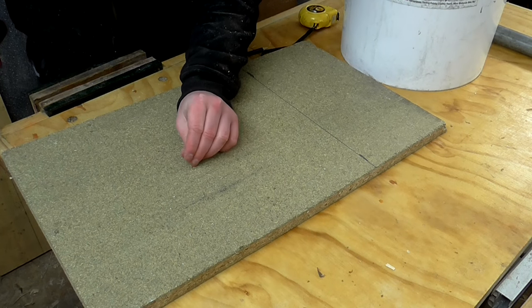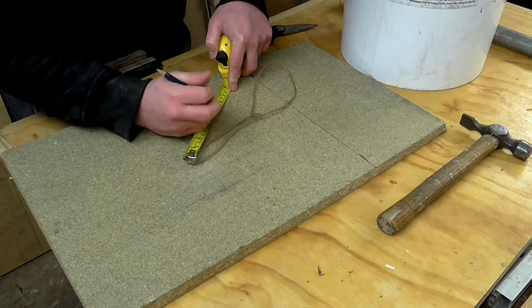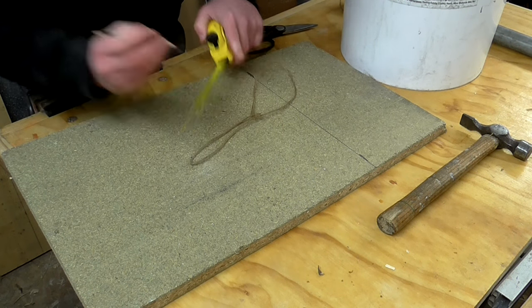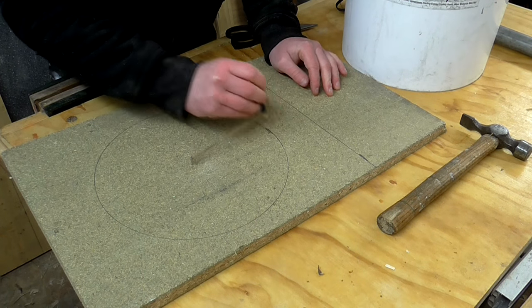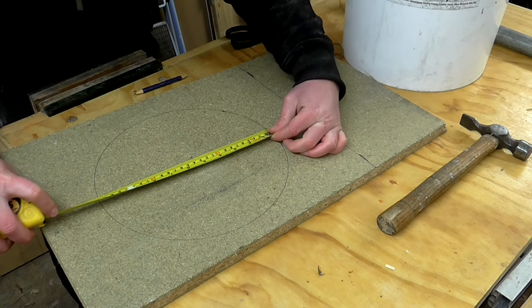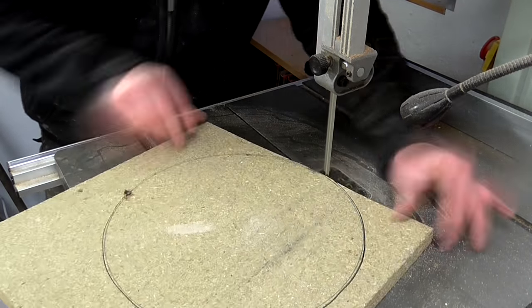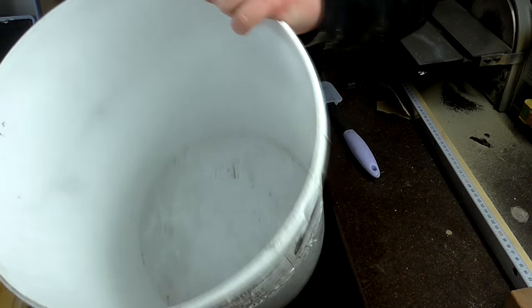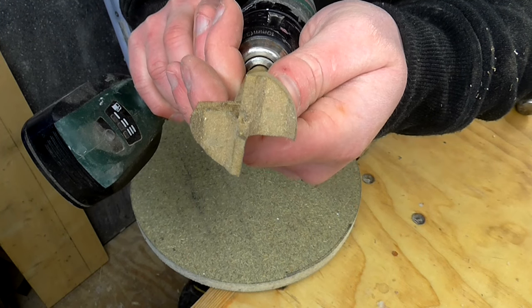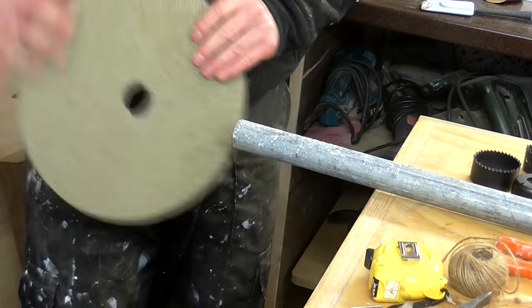I don't have a large compass, so I put a nail in the centre, then tied a loop in some string. Half of 277 is 138.5 millimetres, so I tied a knot at 138 millimetres and drew a circle. I cut that on the bandsaw, then refined the shape up to the pencil line on the belt sander. Using the nail hole in the centre, I drilled a hole with a 35 millimetre Forstner bit, and that fits around the pipe.